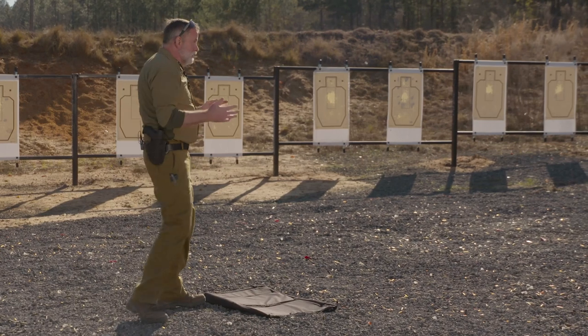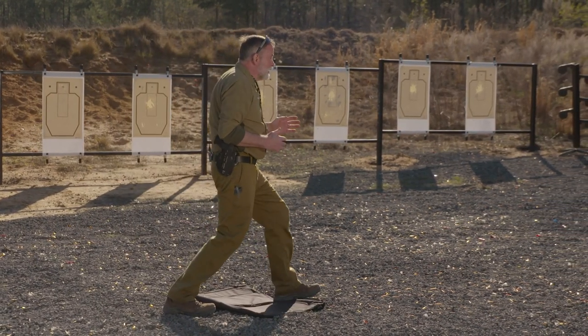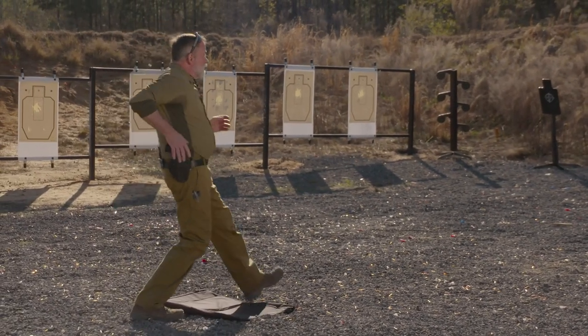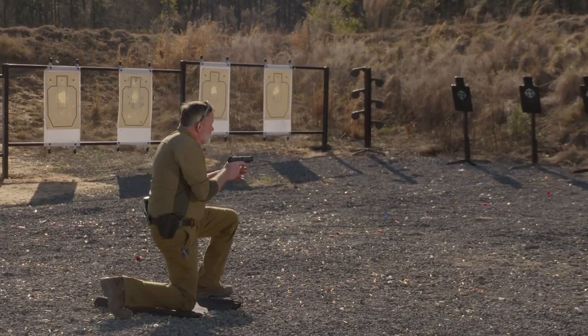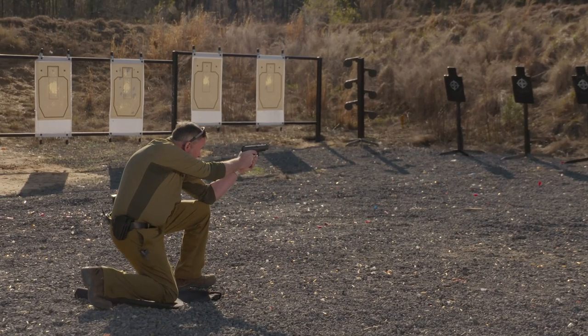With the single knee, you face the target and you step forward with your weak leg, and you kneel on your strong leg. As you step forward and go down, you present the pistol, come up on target, and find your knee for a rest.